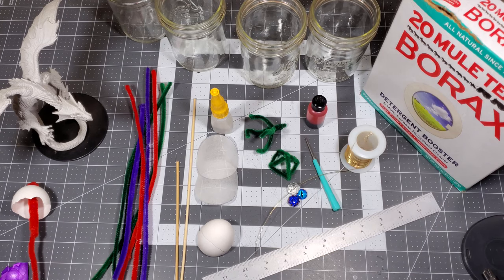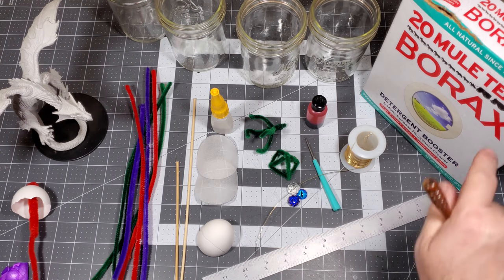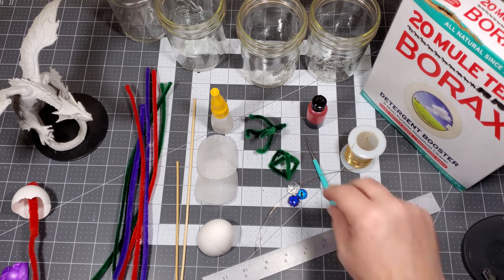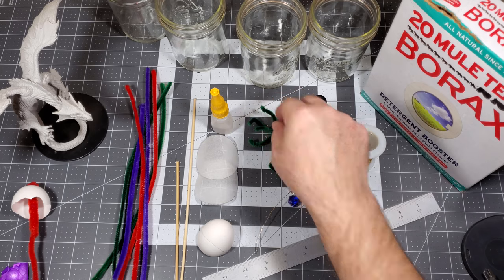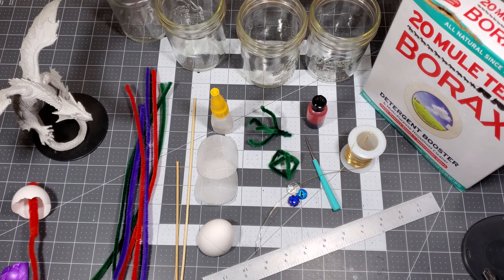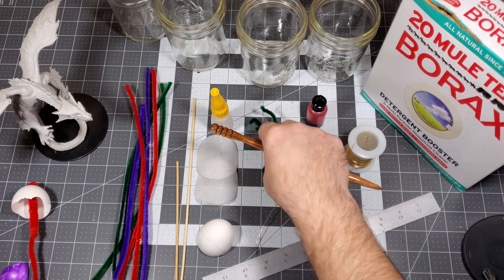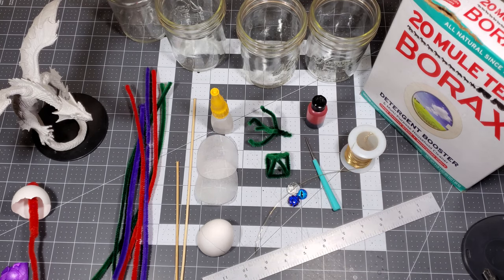Today we're going to be making crystals with borax. We're going to be using these in our dioramas as little outcroppings of crystals sticking out like little cliffs. I'm doing a little bigger project down the road and this is the technique. At the same time I'm going to show what else can be done with this — in a way as art — or other ideas that can be used to make different things.